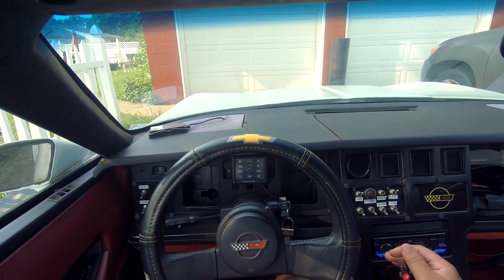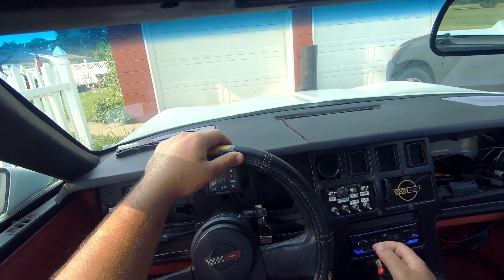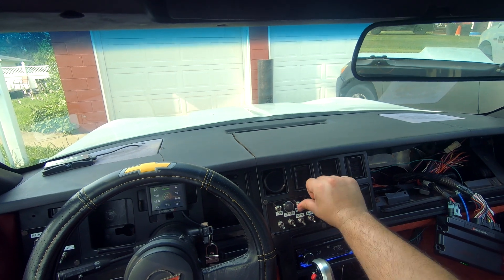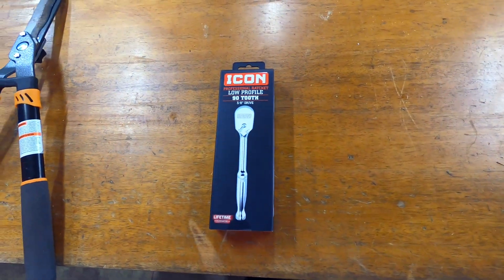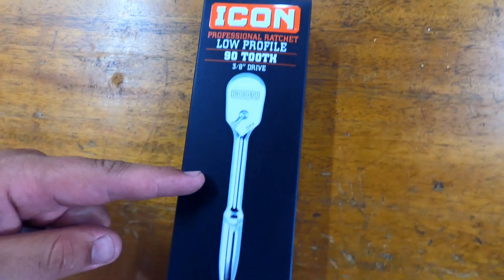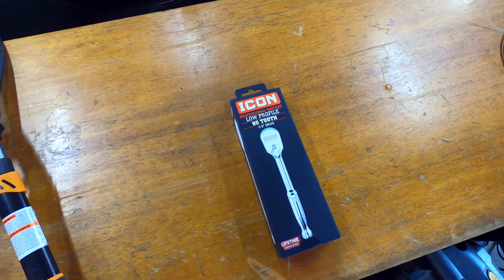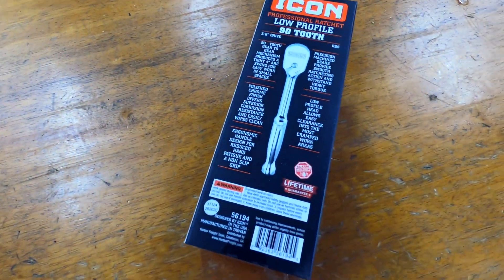All right folks, we are back again in the C4 Corvette. She hadn't run in a little bit, so I figured it's time to take her out, get her warmed up. Before we get to the video, I got another extremely high quality Icon professional ratchet — low profile, 92 3/8 drive, lifetime guaranteed — to give away to one of my fantastic subscribers. I was going to get the gold plated one but they were all out.